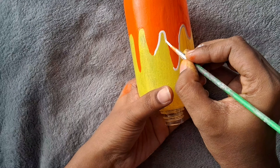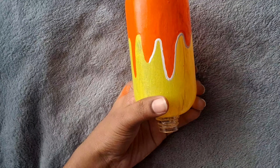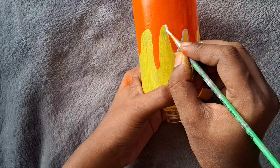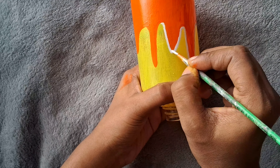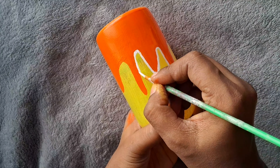We can add this color. We can add this color, and we can add it. It's a great color. I want to add this color.